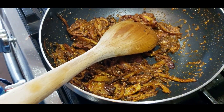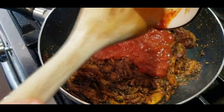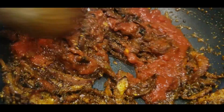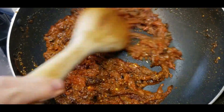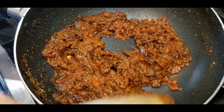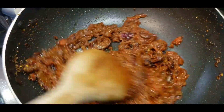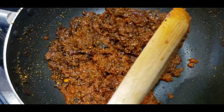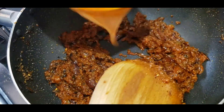Add the tomatoes and let them absorb the flavors, sautéing for a bit. Once the moisture goes down, add some water. Keep mixing — make sure the masala gets nicely incorporated with the tomato. The fragrance smells really, really good.